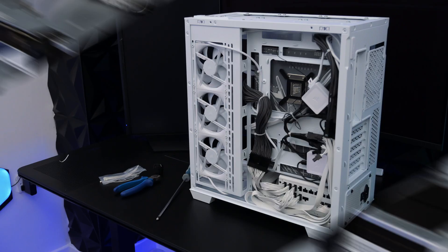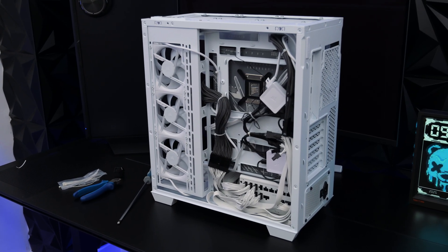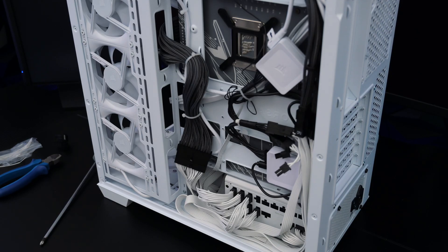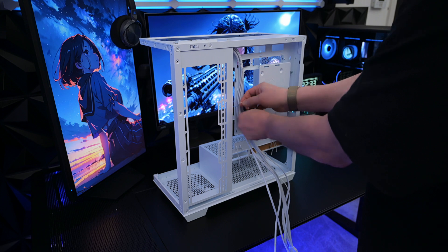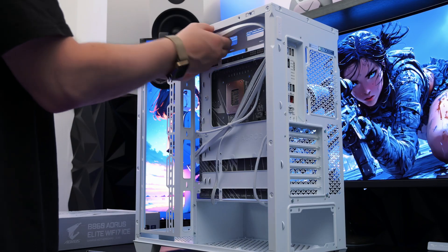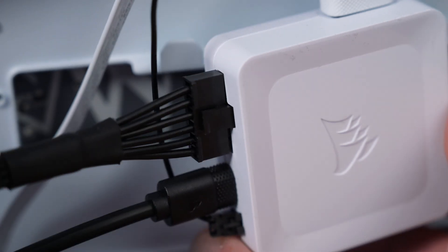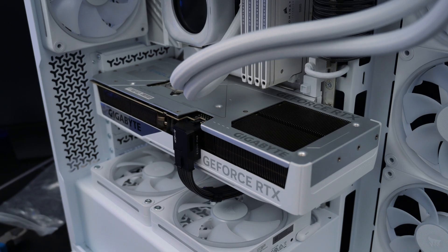For cable management, route cables behind the motherboard tray using velcro straps or zip ties to keep your case neat. The Corsair 3500X has great cutouts but it's extremely difficult to get all of these cables straight and neat. Since there's going to be so many tucked away out of sight, I wouldn't worry about it too much — it's better not to have them all stretched tight anyway. The final step is to double check all of your connections and that your GPU is seated correctly with the 12-pin firmly plugged in.